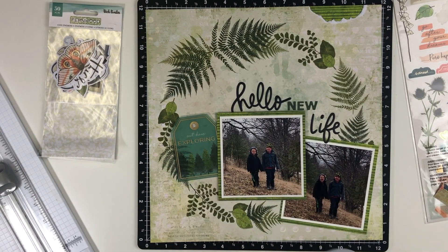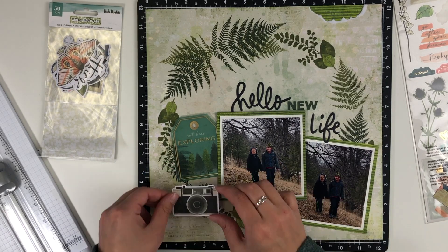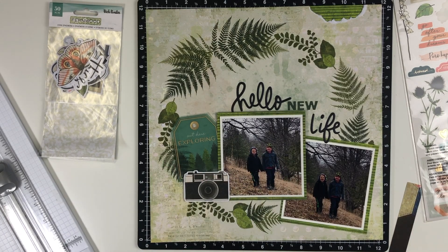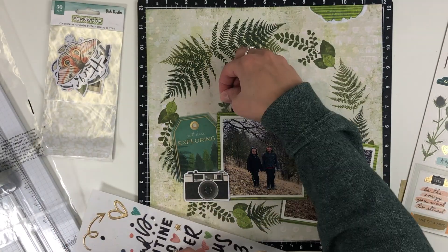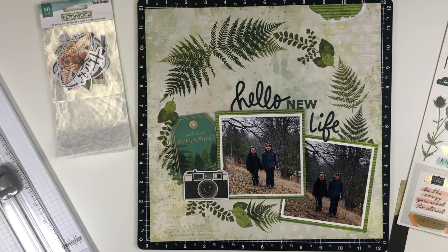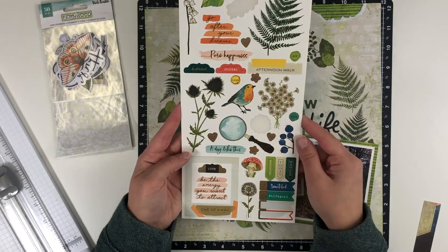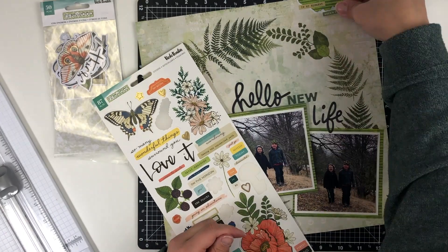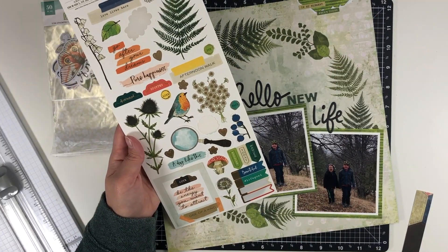I'll probably try to journal somewhere on the layout just so it's not confusing down the road for whoever is looking at it. I decided to rip the top right corner and add some bright green paper behind it, just to give me another place for embellishing. With the wreath, there's not much I felt I had to embellish because it's already busy, but I did add a camera and some puffy ferns behind it.